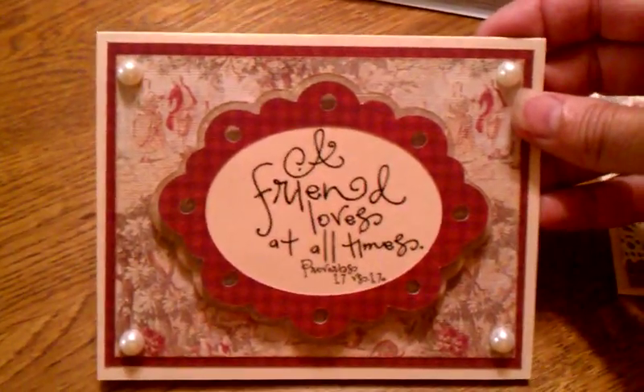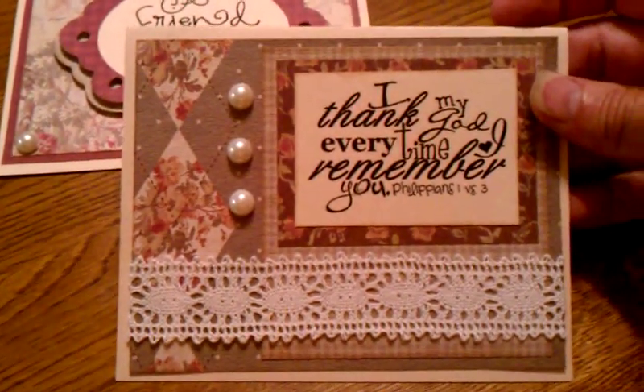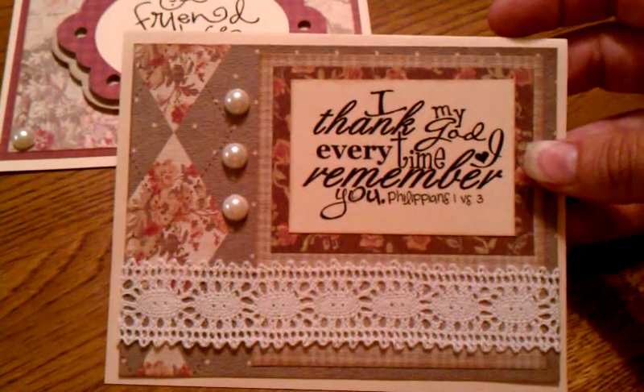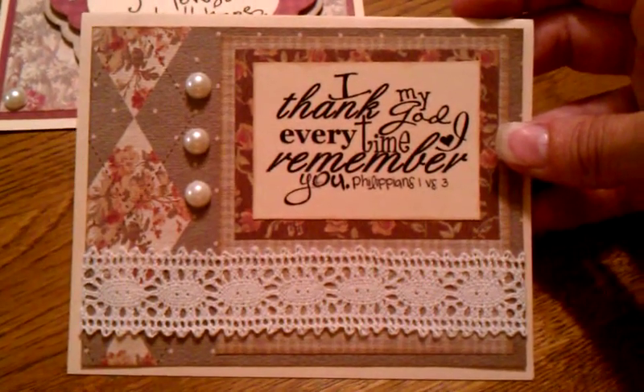It didn't have any ribbon that really matched anything. The second card is also with a scripture on it — same papers. I just had some scraps that I was fooling around with. I started to get creative and then it kind of fell apart, so I pieced part of this one together and I kind of like the way it turned out.